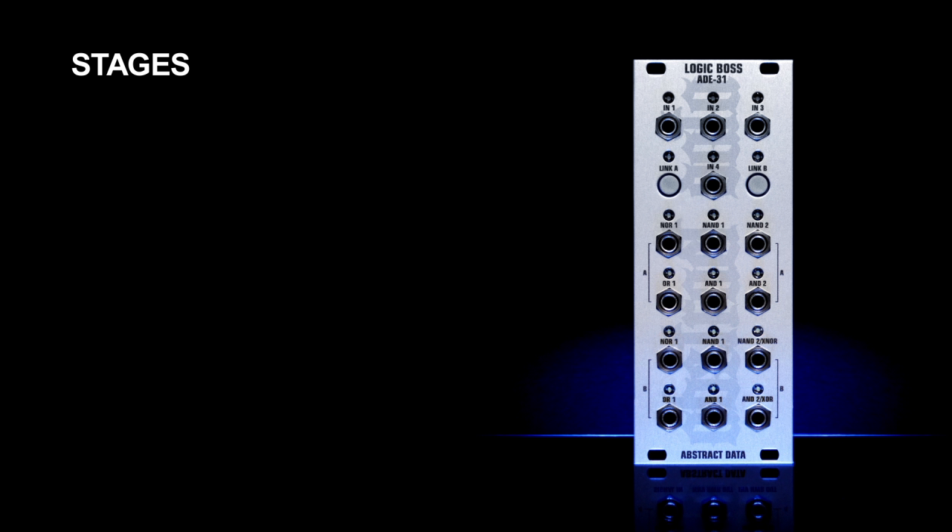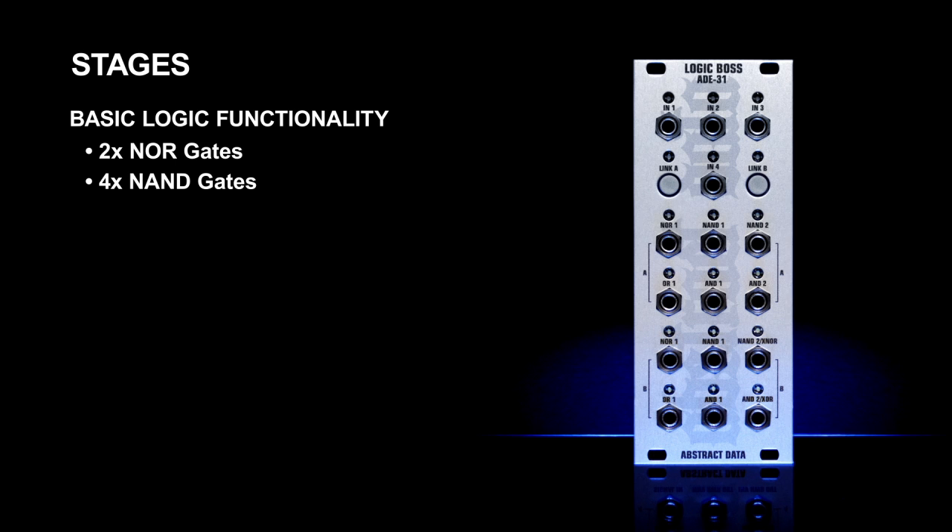The ADE31 provides all of the main logic gates. In its most basic form, operating in unlinked mode, the ADE31 provides two NOR gates and four NAND gates. It also provides the logic inversions of each of these outputs, giving two OR gates and four AND gates.